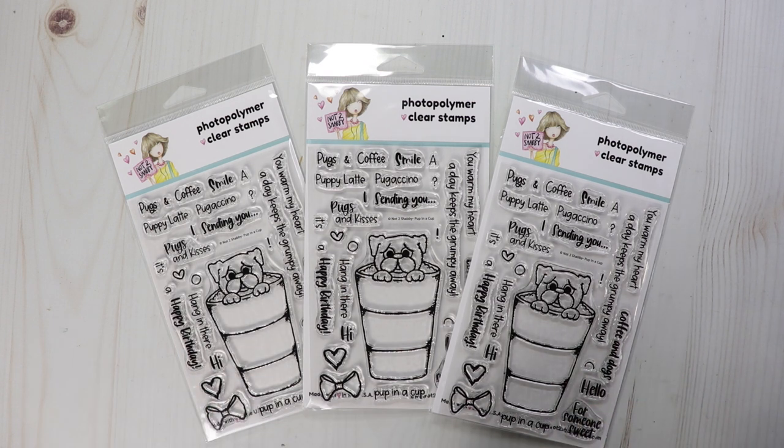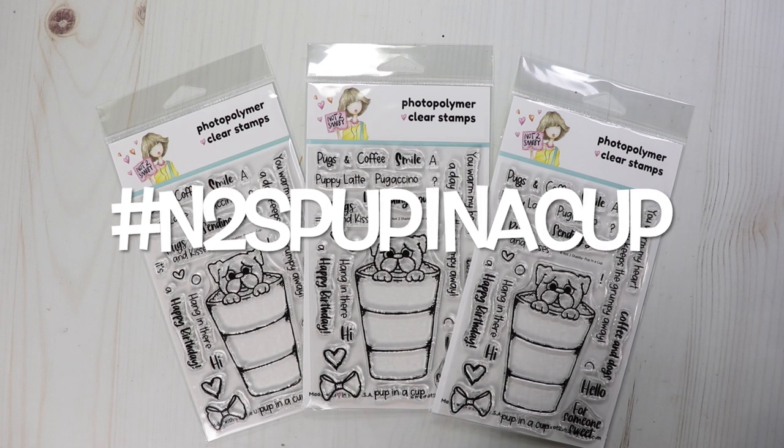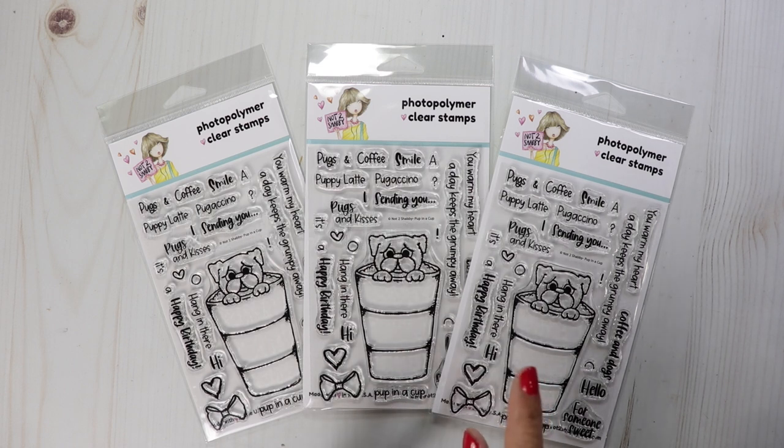This is a hashtag driven hop. You'll see in the title a hashtag n2spupinacup. Click on that hashtag and all the videos will pop up. You can start from the top, work your way down, however you want to do it. But the more videos you watch and leave a comment on, the greater your chance of winning a prize, because I'm going to take each video and have a finalist from each video.